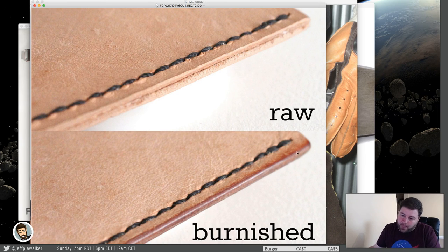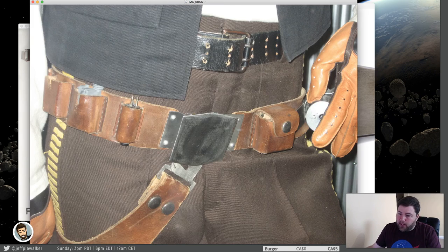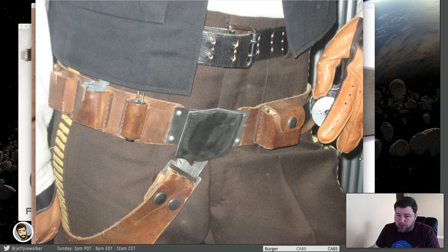But the problem is the holsters are not burnished — and you can sort of see the difference here. This is a very smooth edge, and this is a very raw edge. If you look at the episode four holster, you can see that the edges are very raw. There's no burnishing, maybe minimal burnishing just to knock it down a little bit on the belt itself, but you can see it's very fuzzy, very raw. There's not a lot of finishing work done to these. So don't go and burnish your edges and make it all nice and finished — it will not only be inaccurate but it just won't look right.